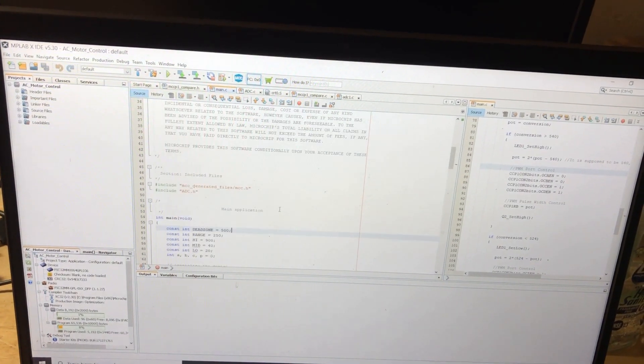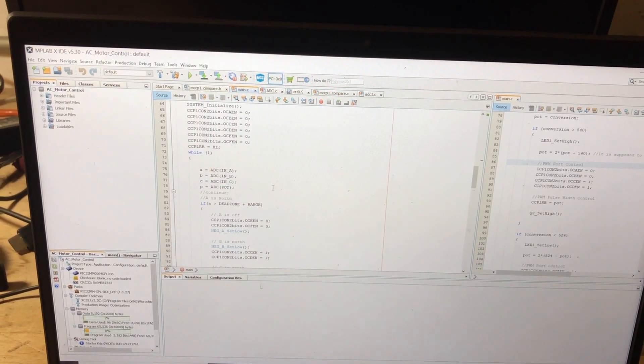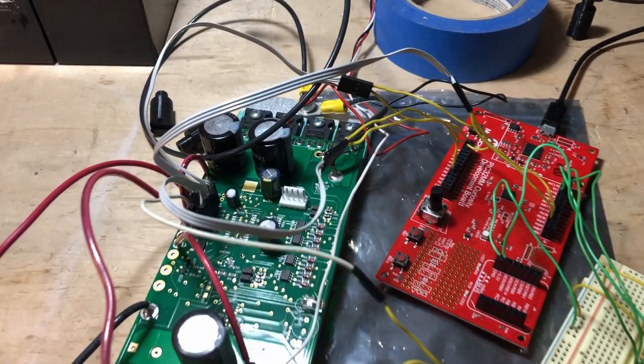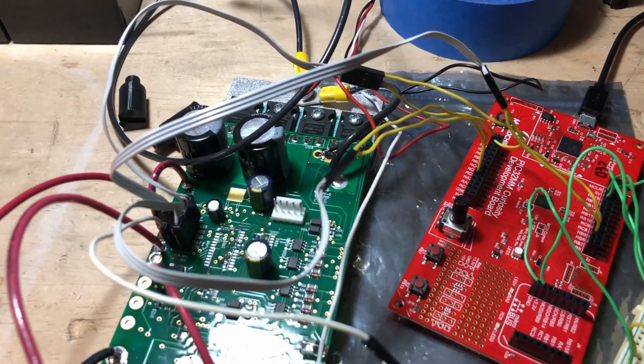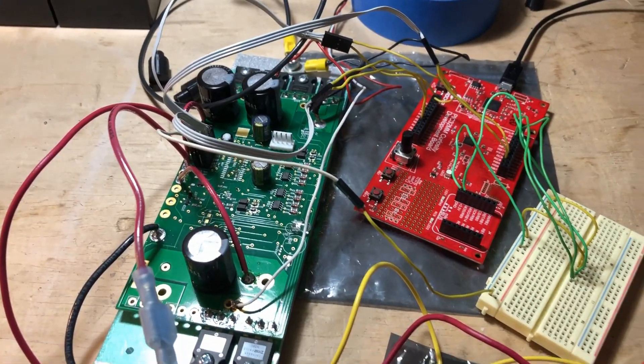Here is the software I wrote. I know it all looks kind of complicated, but it basically just tells the controller to do what I just talked about. Designing and creating our own controller is probably the most complicated part. But hey, electronics is what we do.